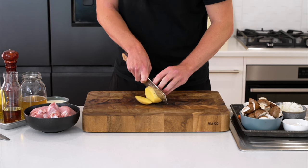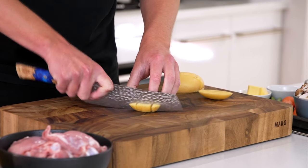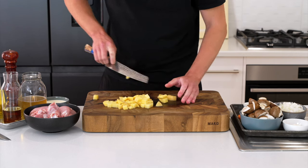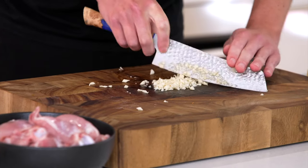Then we need one potato — peel on or peel off, it's up to you. Give it a wash. Slice it into thick strips the whole way across, then into batons and dice into the same size pieces again. It's all roughly chopped; it doesn't really matter if they're the exact same size, just be as close as possible. Lastly, we need four cloves of garlic. I've crushed these with the side of a knife to bring out the allicin compound, then roughly chopped.